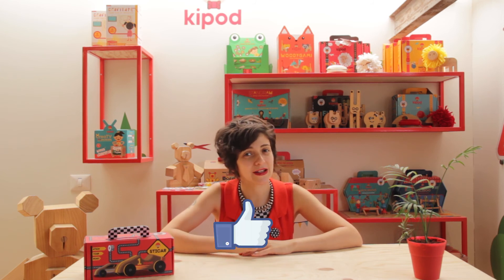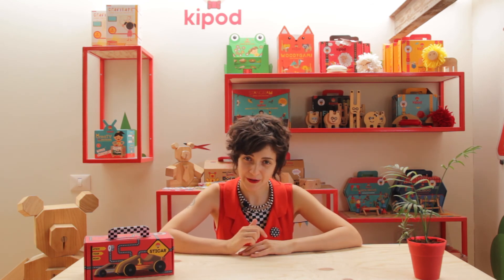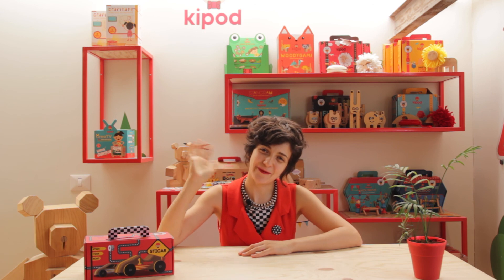Thank you for watching. I hope you enjoyed playing with our toys. I'm really curious to see your creations, so please don't forget to tag us on all the social media, and like this video and subscribe to our channel. All the information is in the box below. See you next time. Bye!